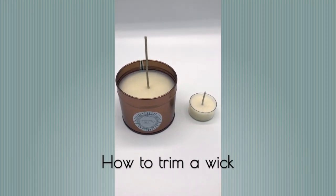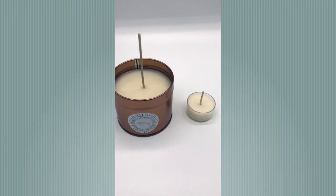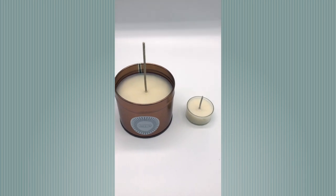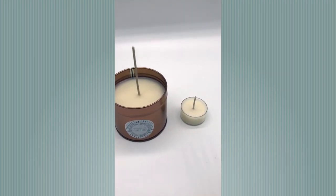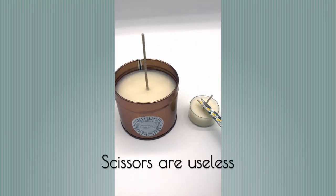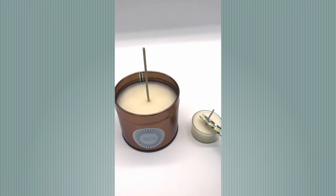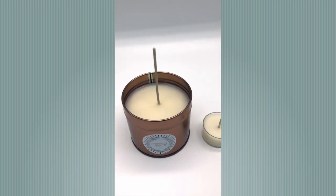I wanted to do just a short video here to show you how to trim a wick properly. You'll see a little tea light here on the right, and most people try and cut a wick with a pair of scissors. But what happens is it just bends — it just doesn't want to cut straight through it, and that can really make a mess of your candle.